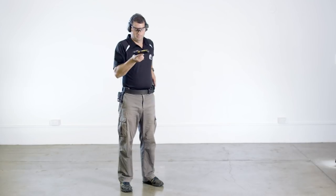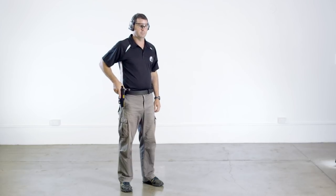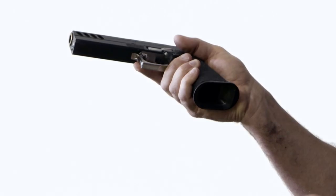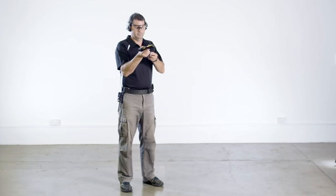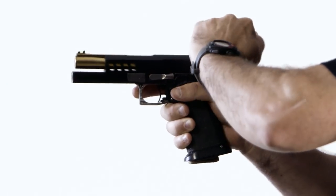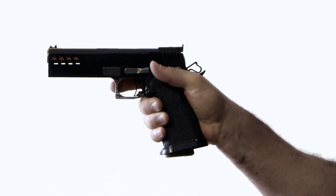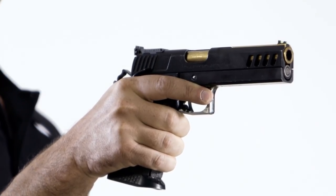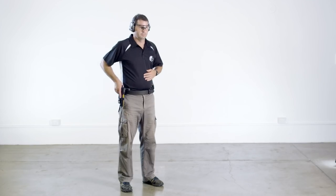Single action only semi-auto pistols are slightly different as these have an external safety. First, the pistol is drawn from the holster. The magazine is inserted keeping the trigger finger clear of the trigger guard. The pistol is pointing downrange. The action is cocked by pulling the slide to the rear and then releasing it. The external safety is applied. Notice how the hammer remains cocked. Looking from the other side, it is clear that the ambi safety lever is pushed up. The pistol is then holstered.